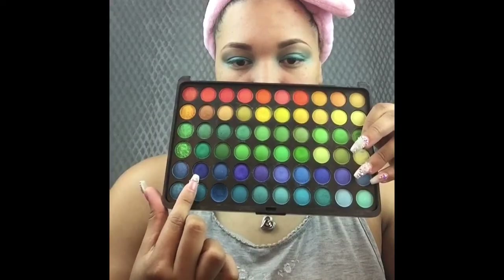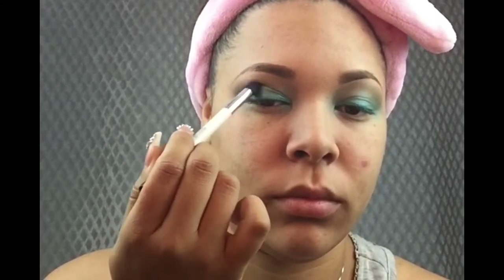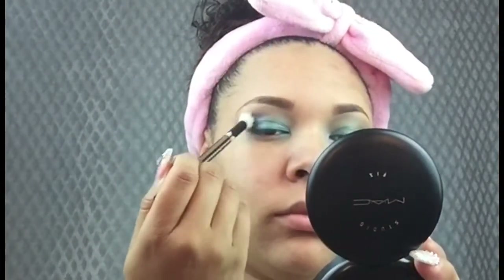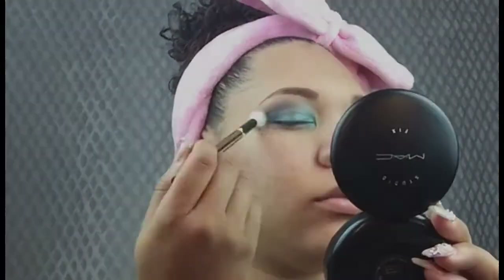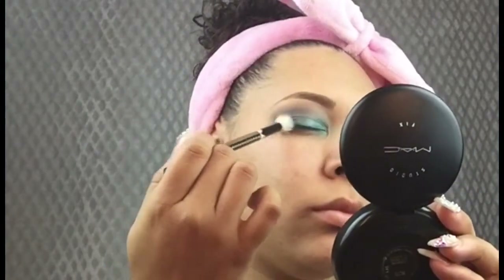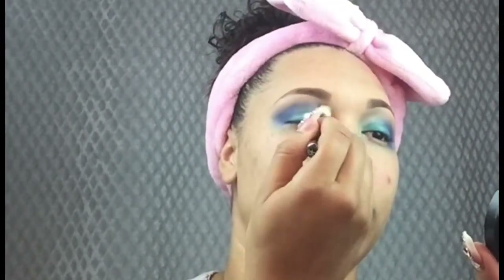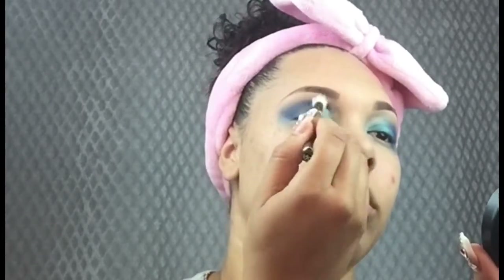I'm going to reach for the 120 palette again and take that deep blue, putting it on the outer corners of the eye and dragging it into the crease so that when I blend it, it covers that brown color. I'm adding the blue to the other eye and then taking a clean fluffy brush to blend it out. I'm cleaning this brush between applications — you just want to diffuse the product already on your eye. The intensity keeps getting brighter and building up because I'm going back and forth between the crease color and the lid color.